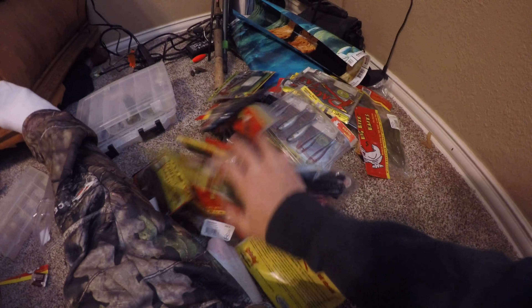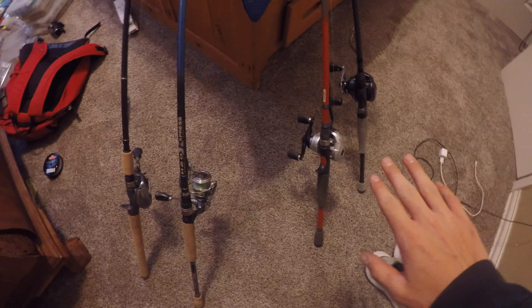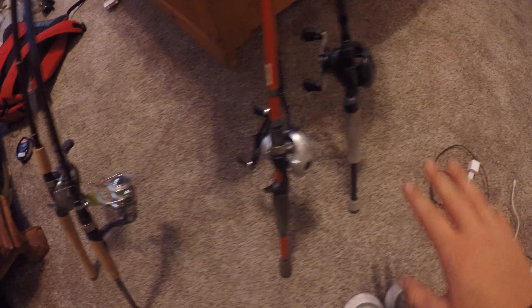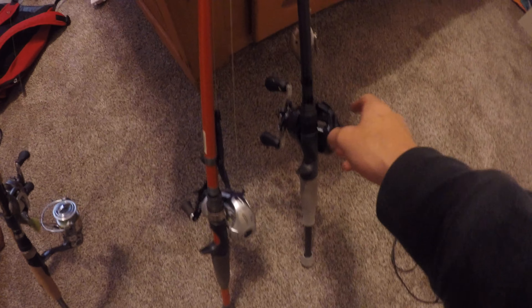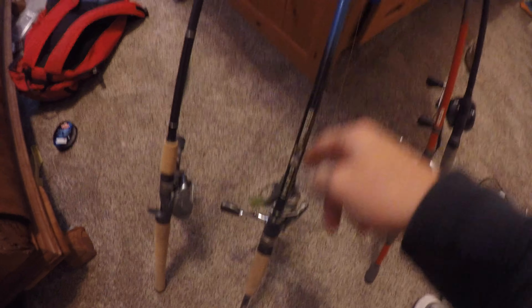Next box, we got a ton of crankbaits, topwater frogs, spooks, wake poppers, ploppers, more crankbaits, and a mountain of soft plastics. For the rods, I recently broke all of these so they're all replaced nice and new. Here are my rods — spinning reel, three baitcasters: Quantum, Shimano Casitas, Curado 200 HG, Pflueger, and an H2O Express. The H2O Express is really cheap for the money.